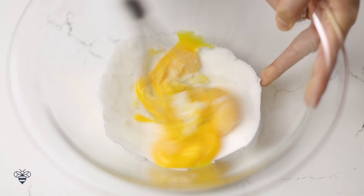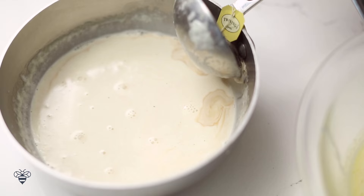Now I'll take my cream and slowly add about a cup to temper the eggs. I'm doing this in batches so that my eggs don't scramble. When you add hot cream to egg yolks, it's sure to cook, so doing it one at a time will help ease the heat into it.